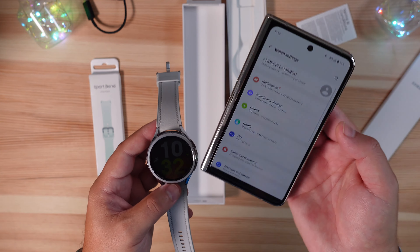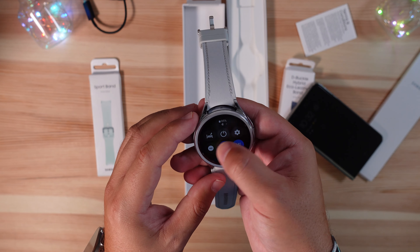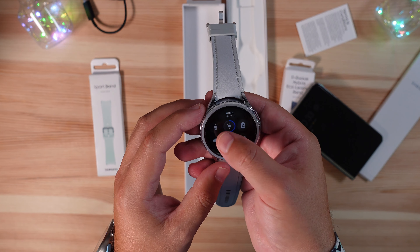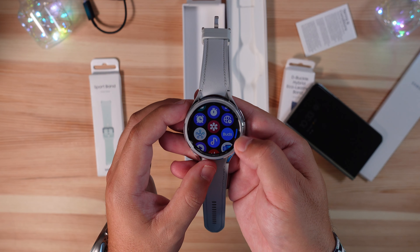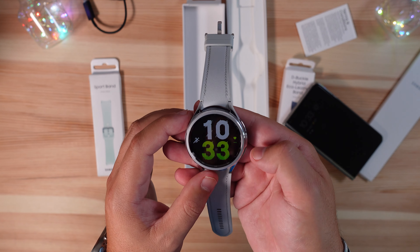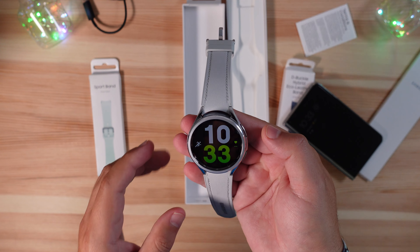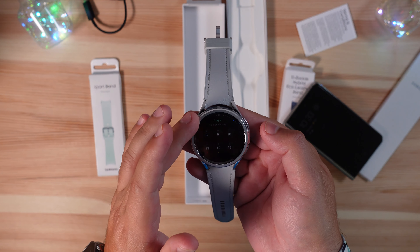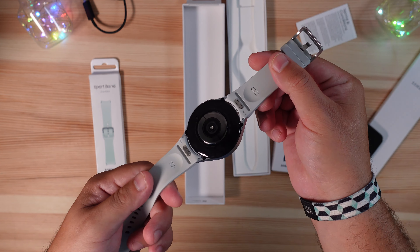Everything on the app is the same. On the watch itself, pull down for shortcuts and notification channels, swipe up for all your apps — and you can scroll with the bezel. The top button takes you home, the bottom button jumps to your other apps or can be reassigned. Swiping to the side shows your widgets, which you can also scroll through with the bezel.